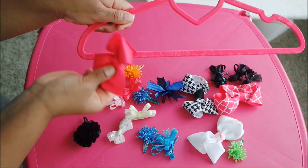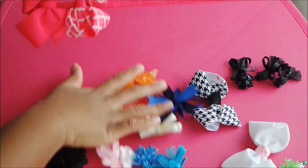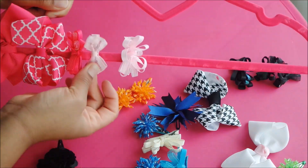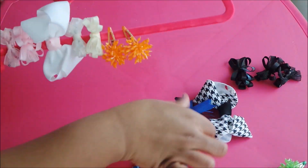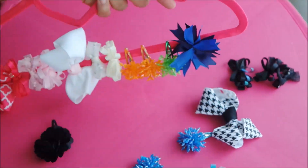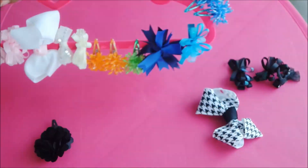I also organized Ava's bows the same way. I just grabbed another hanger and clipped all of her bows all around by color. She doesn't have as many bows, as you can see, but I thought this would still be a cute way to organize them.